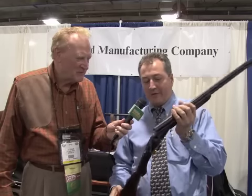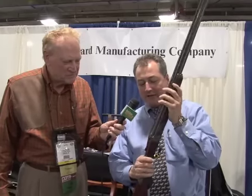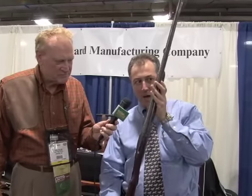Folks, we're here with my good friend Lou from Connecticut Shotgun. Lou's telling me about a new gun he's got. Lou, what do you have? I have the new Connecticut Shotgun Inverness. It's a 20-gauge over and under, available with 28 or 30-inch barrels. I want to call to your attention — it's a round action, a very elegant, sleek and thin, round frame gun.